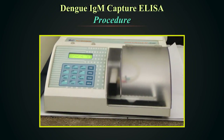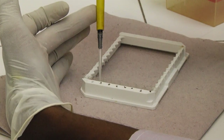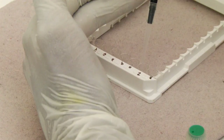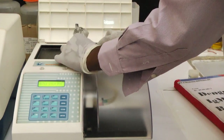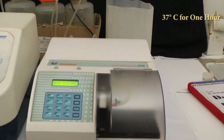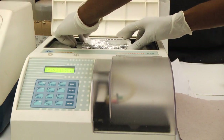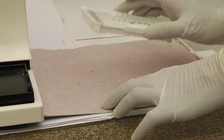Wash the strips 3 times with wash buffer. Do not allow the wells to dry. Transfer 50 microlitres of diluted samples from the deep well plate to respective wells using a multi-channel pipette. Add 50 microlitres of Dengue IgM positive control and Dengue IgM negative control to respective wells as per the protocol. Cover the plate with aluminium foil to prevent evaporation of samples. Keep the plate in a closed humidified box inside the incubator and incubate at 37 degrees centigrade for 1 hour. In our demonstration, the ELISA washer has an inbuilt chamber for incubation. Use a timer for accurate incubation period. At the end of incubation, wash the plate 5 times with wash buffer. Tap the plate after the last wash on a tissue paper to remove traces of wash buffer.